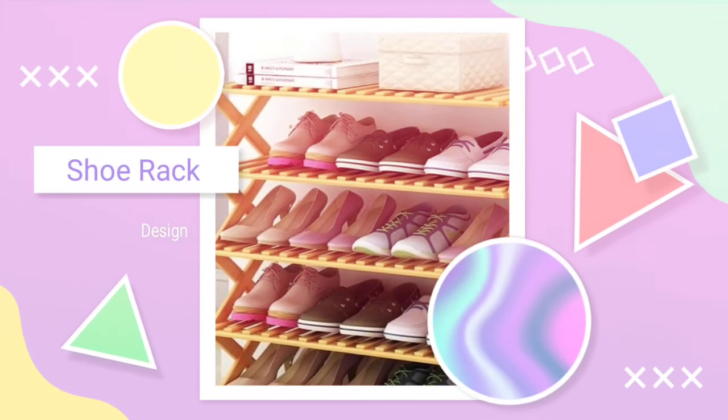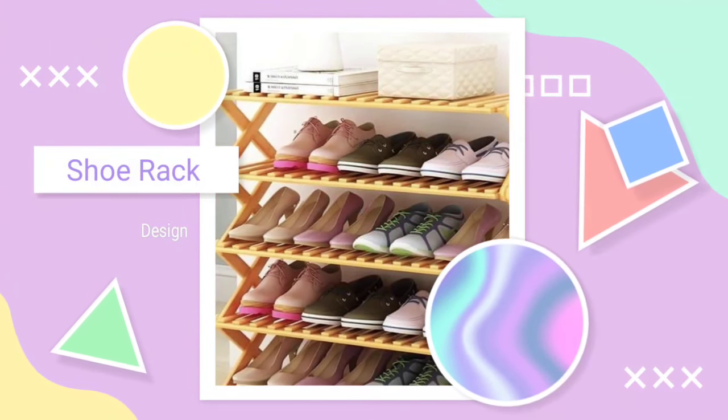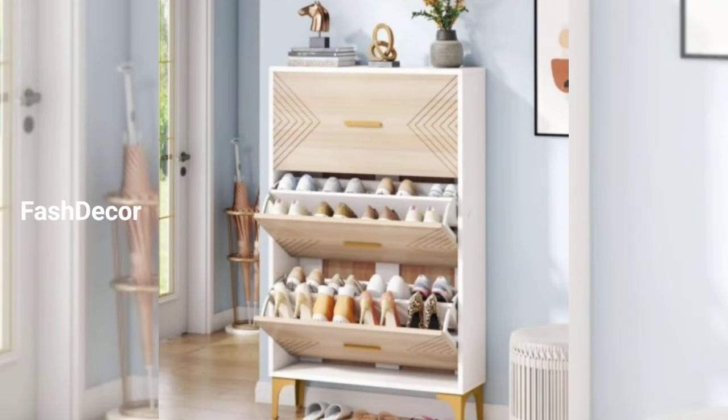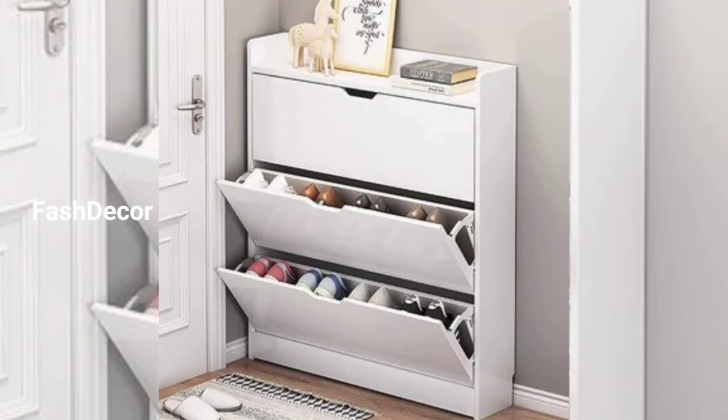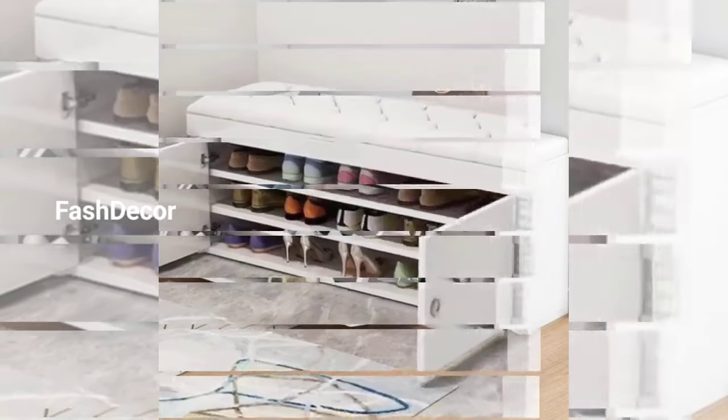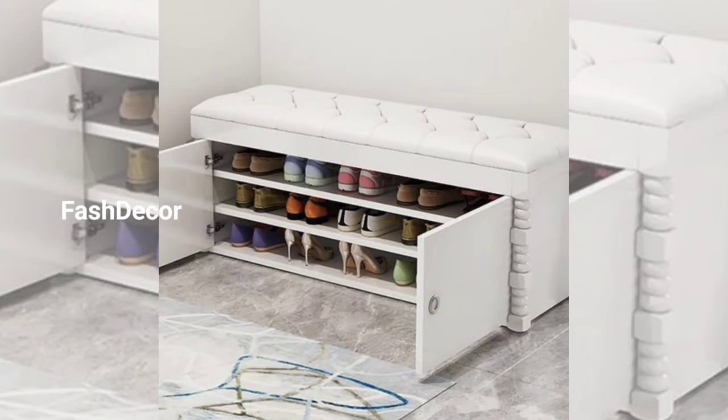Hey there, welcome back to our channel Faster Car. Today we are diving into the world of creating shoe rack designs that not only keep your kicks organized but also add a touch of style to your space. Whether you are a sneakerhead or just looking for a functional storage solution, we have got you covered. Let's jump right in.